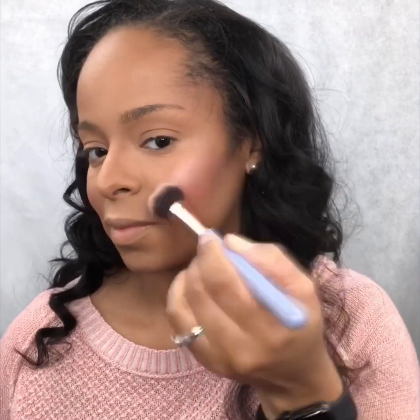I'm applying blush to my cheekbones — I believe this is Deflaurant in the shade I'm Blushing. And then I'm going over my sunlit areas with a highlighter. This is my favorite part — that look as if the sun is hitting you in the perfect spots, even when you're not outside where the sun can hit you. That is just my favorite part, honestly.